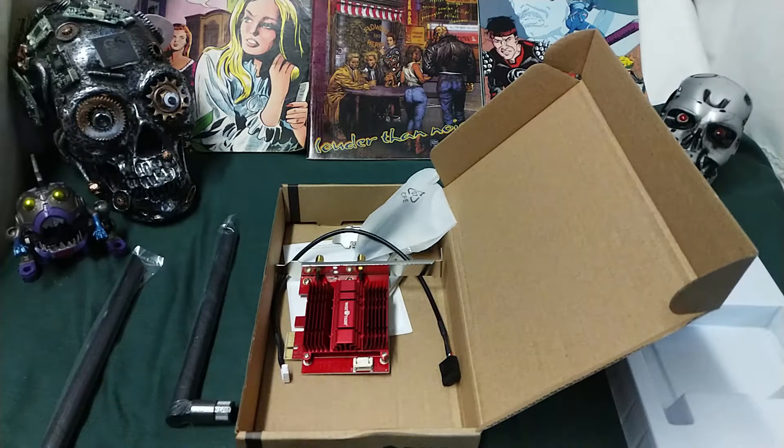So it's unfortunate that I can't find a Wi-Fi 6 unit that is USB-based. I'm going to have to install this into a computer, and we'll see how it goes. So let's do a review and test, folks.